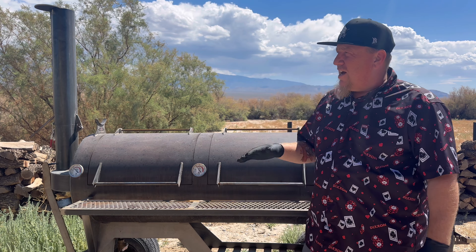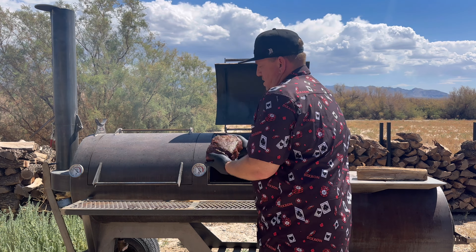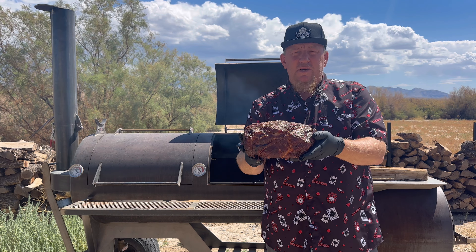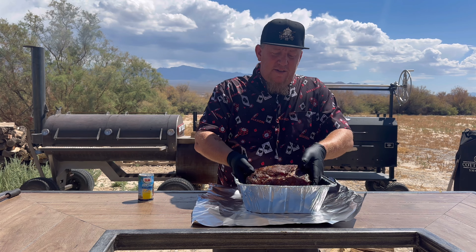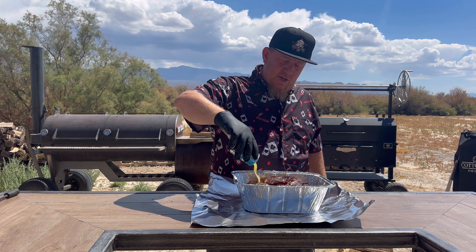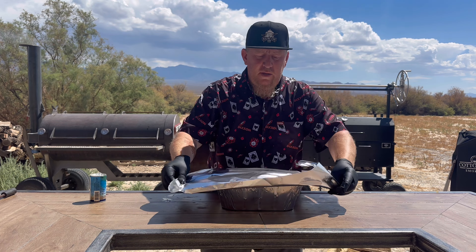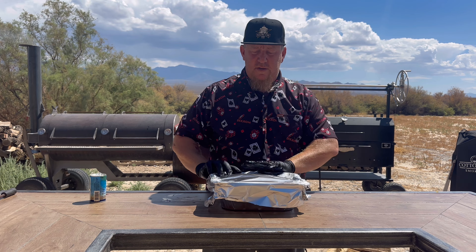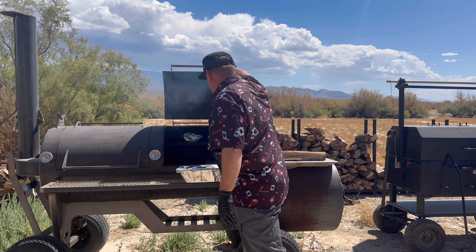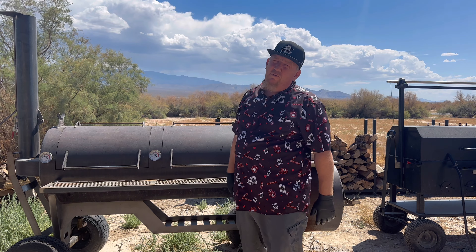It's been about four and a half hours. I think our bark is set nice. We're going to pull out the pork butt — beautiful bark, beautiful color. This is right where I want it before I go ahead and wrap it. We're going to put it in this pan. We're going to take a can of pineapple juice — I used to use apple juice, but now I'm a big pineapple juice fan. Just pour this right over it to add some extra juice and sweetness. We're going to cover it up and put it back on the smoker for about three to four hours.